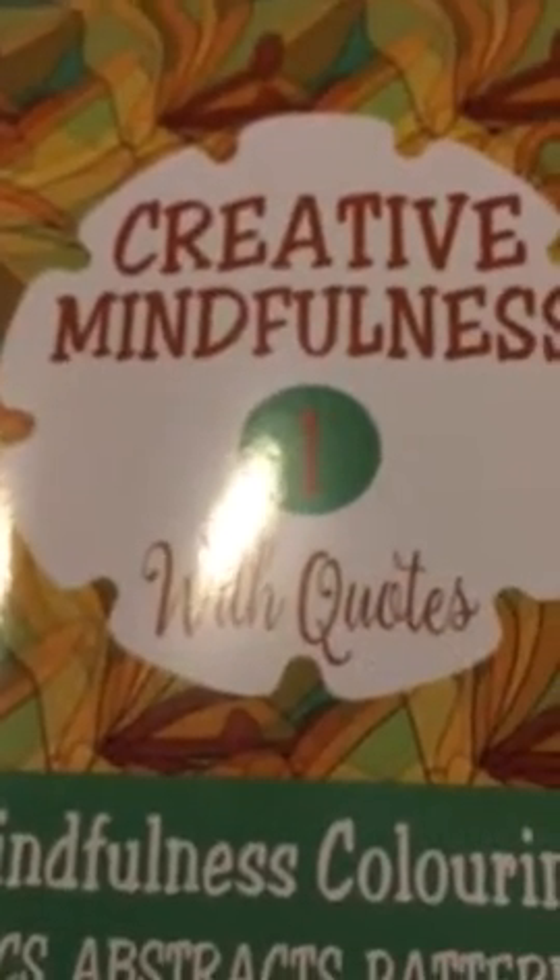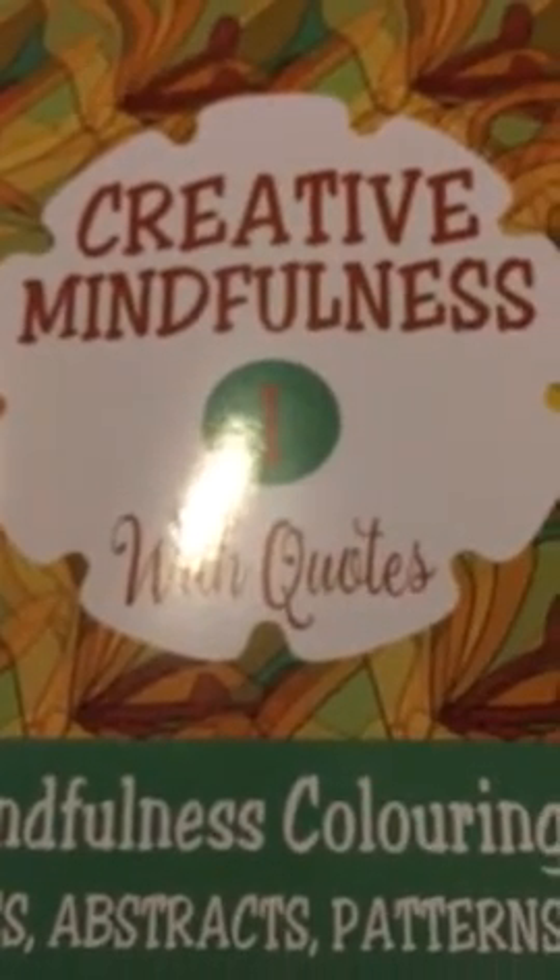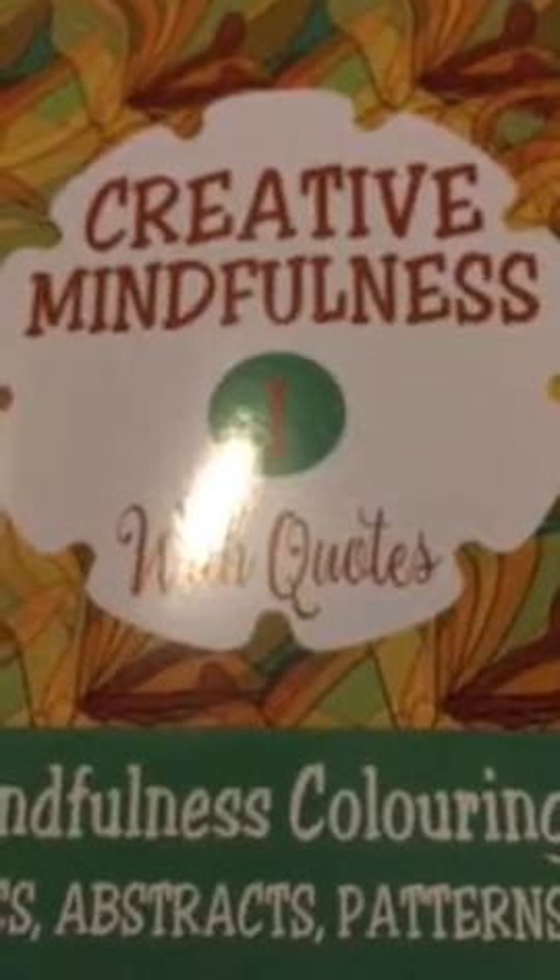This is a very quick flip through of Creative Mindfulness, an adult colouring book with quotes from Mia Harper, which has been sent to me to review.